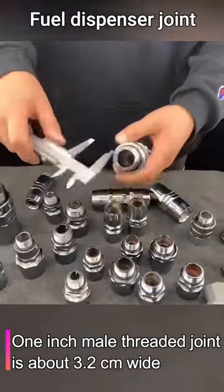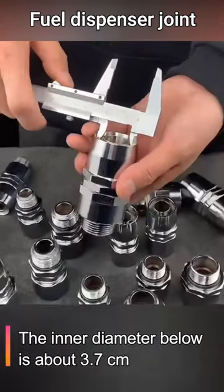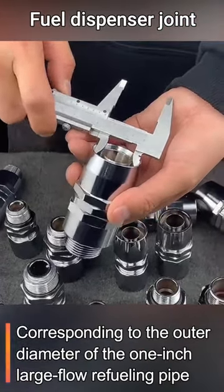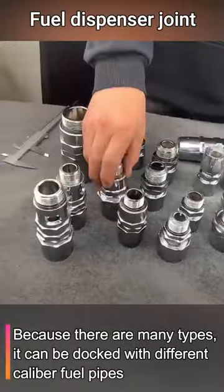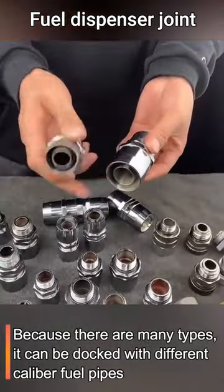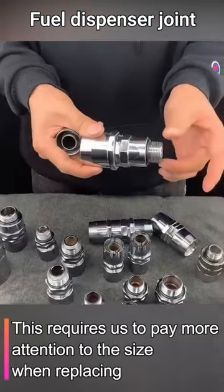A 1-inch male threaded joint is about 3.2 centimeters wide. The inner diameter below is about 3.7 centimeters, corresponding to the outer diameter of the 1-inch large flow refueling pipe. Because there are many types, it can be docked with different caliber fuel pipes. This requires us to pay more attention to the size when replacing.